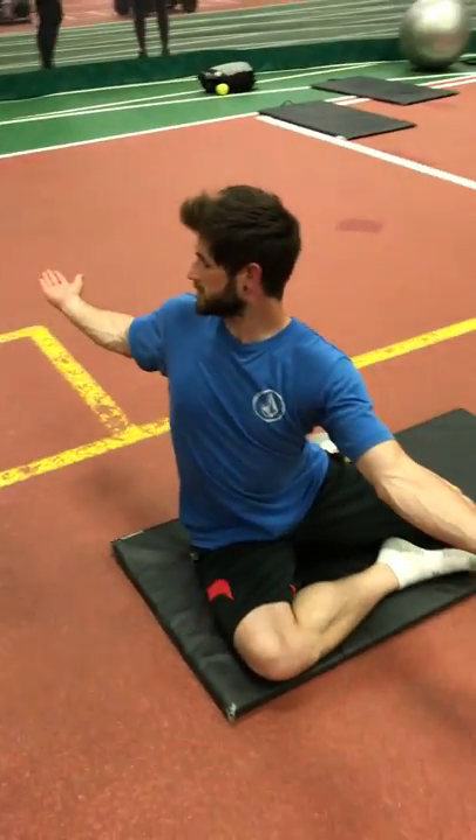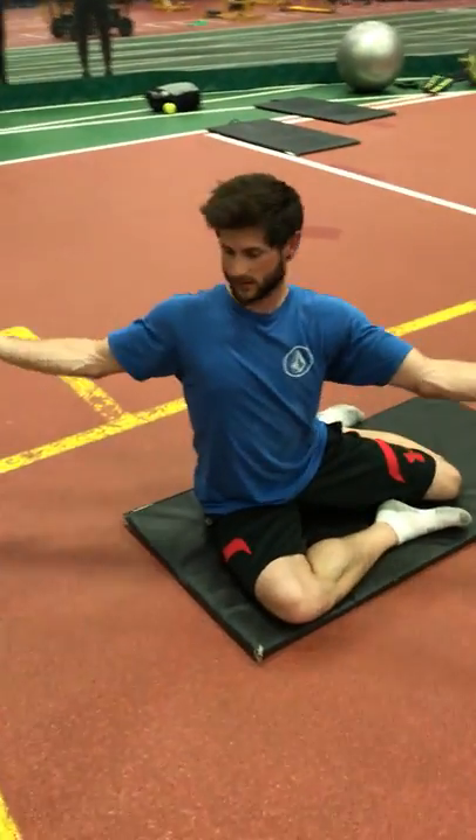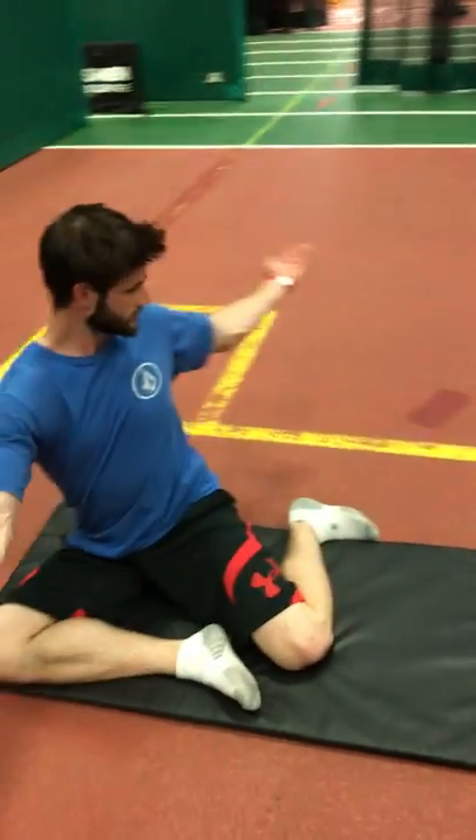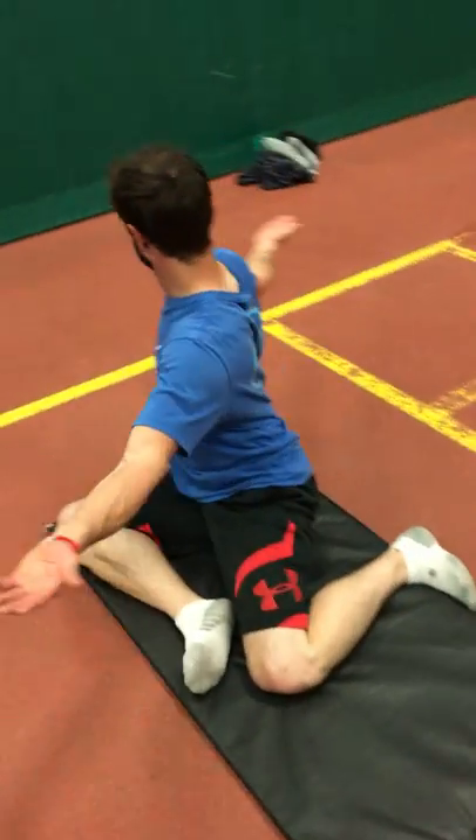These movements are huge for decompressing your body, allowing the body to recover, and staying strong and stable in the crazy positions you more or less end up in as a fighter and as an athlete.